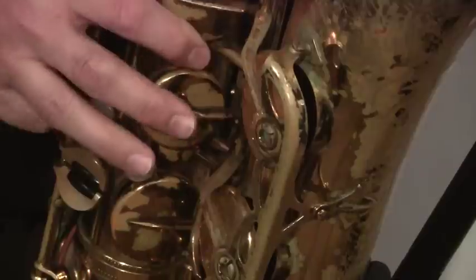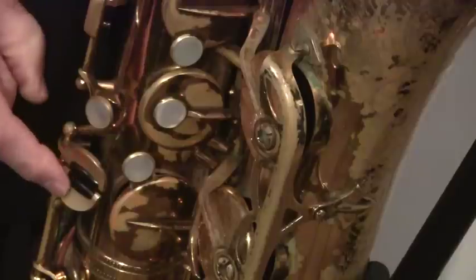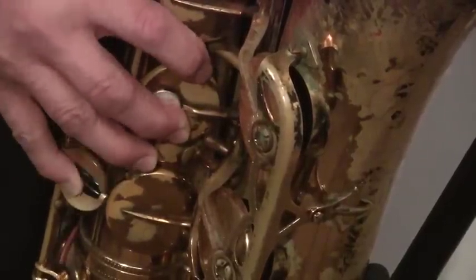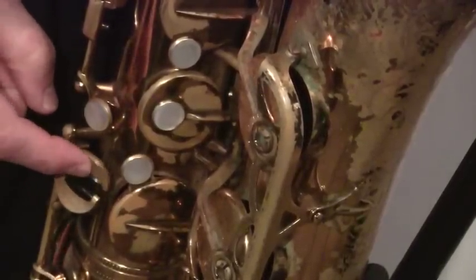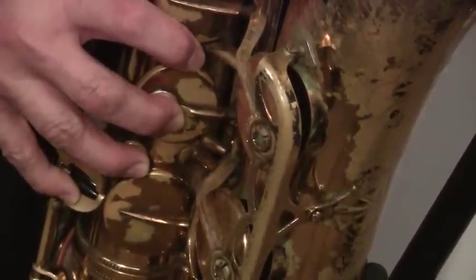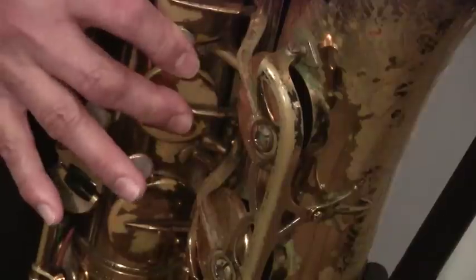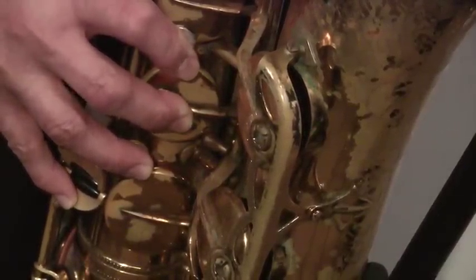Down at the bottom with your right hand you have your three notes: D, E, F. With the top left hand all down, that gives you F, E, D. Below that you have two keys with rollers between them — those rollers let you move between notes easily. Right now we're just interested in the very bottom note. That bottom note depressed with all the other notes of your two hands makes a low C.